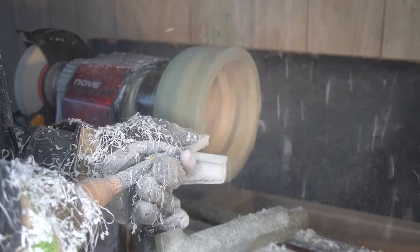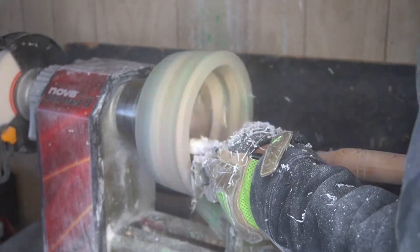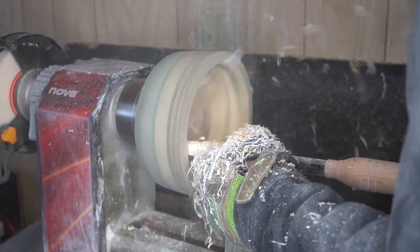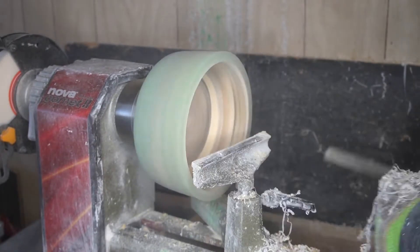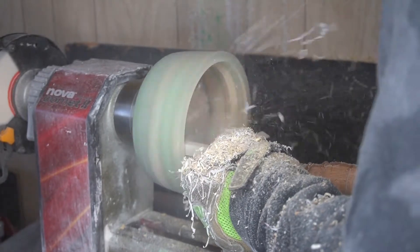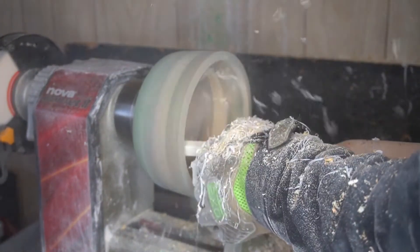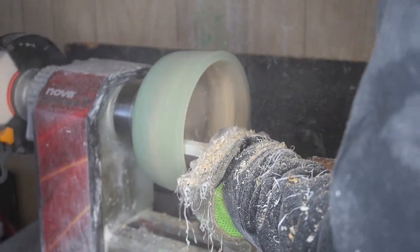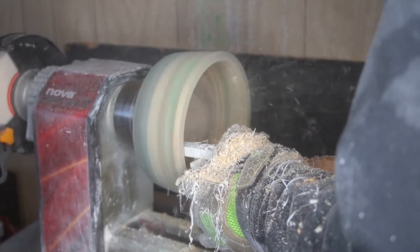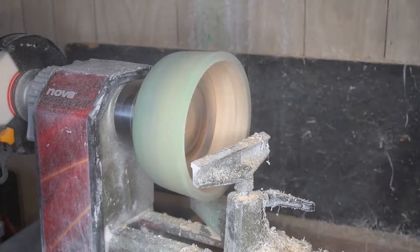Using the round carbide tool to get everything as nice and even as I could, then continuing to gouge. Once I was happy with it I went back and finished the sides of the bowl. From here on in I didn't have any major issues. The best part was that when it flew off the lathe, it didn't crack the bottom of the mortise — I've had projects where it flies off and the mortise cracks and you have to start from scratch. We got lucky. Like I said, this is probably the best bowl I've ever made.